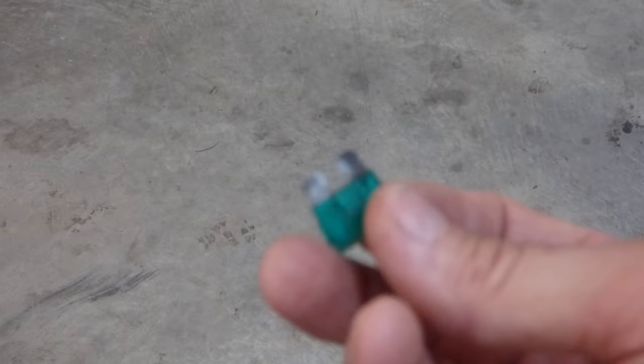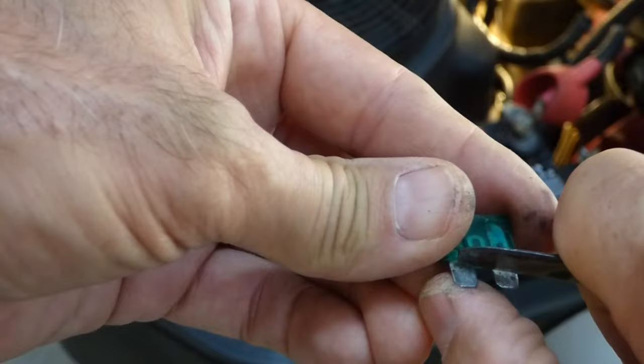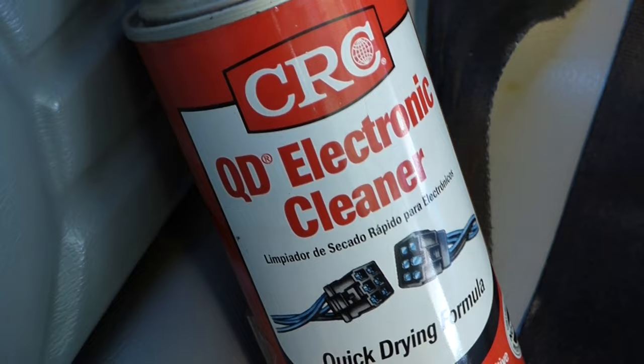Now some of these fuses are kind of gummed up and I'll clean them up — could be a bad connection in the fuse. So I'm going to clean up these fuses and make sure I have a good connection. Now with the key off and the fuse out, I'm going to go ahead and clean the fuse box. I noticed it's quite dirty.